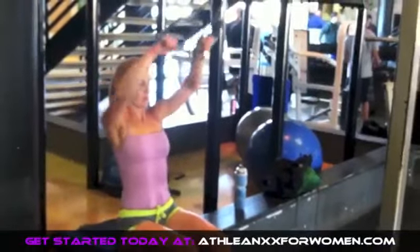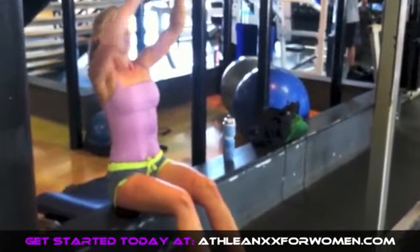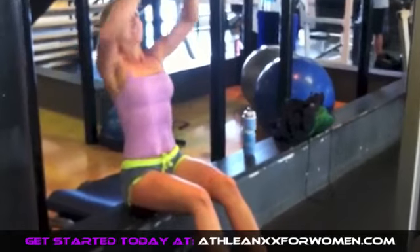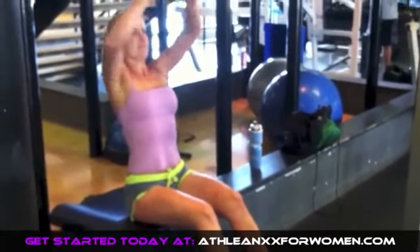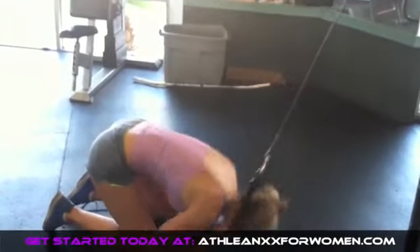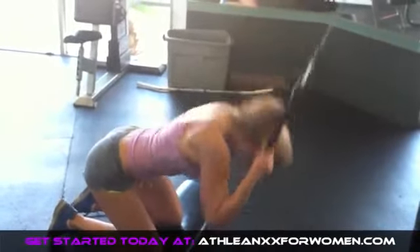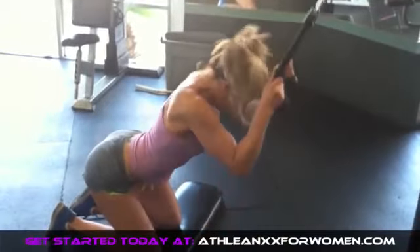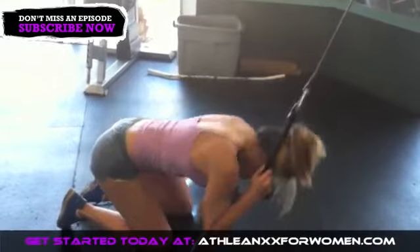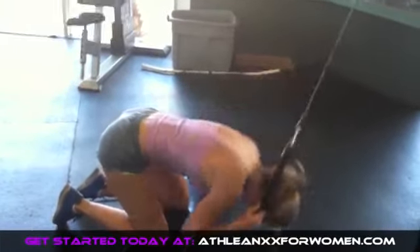Welcome back to ATHLEANXX for Women. This is Jess, your host, and today I'm going to talk about exercise form and controlling the weights that you're working with. Whether you're working with added weight or just using your own body weight, it's really important that you have control. You can see in these exercises I'm using some power, but it's not the same thing as swinging and using momentum. Pay close attention throughout this video — I'm going to show you what things are considered good form and what things to watch out for.